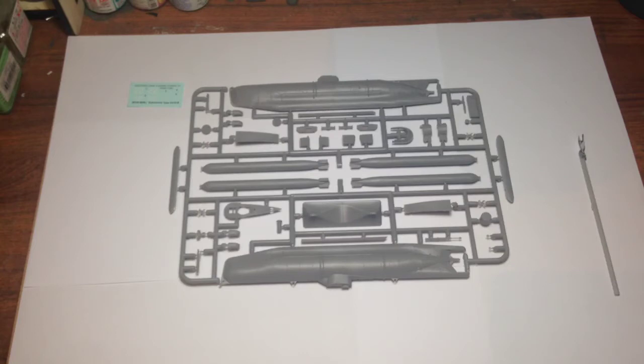There must be an aftermarket detail set available for the modeller who really wants to pour their heart and soul into this little submarine. I think it's a fantastic little model and I'm really looking forward to building it — just for something different. We'll get some progress videos up during the week, and yeah, it's going to be a bit of fun. Thanks for watching, guys.